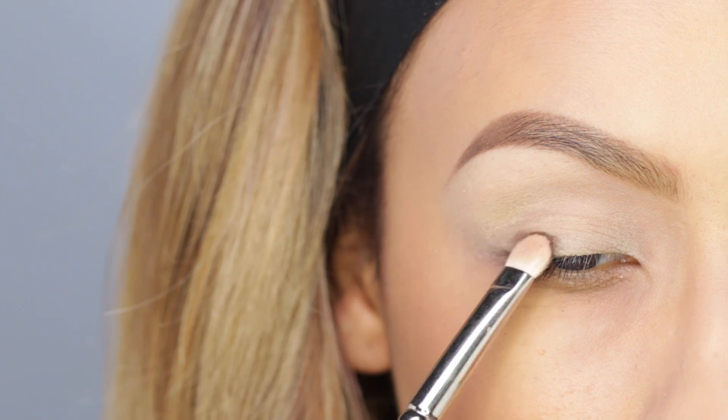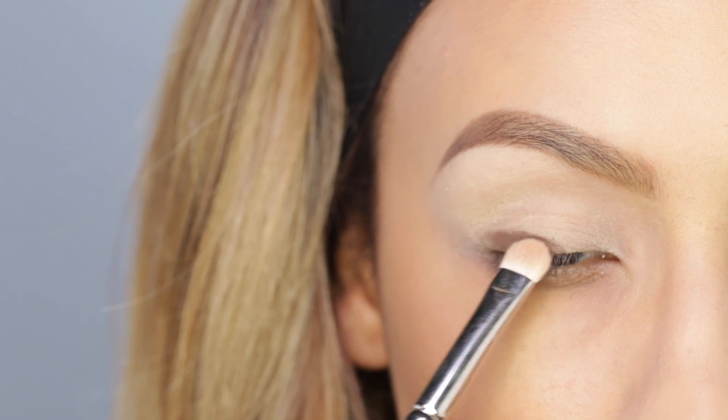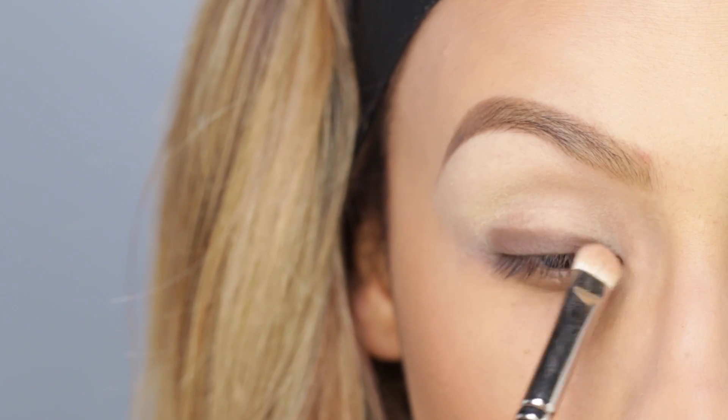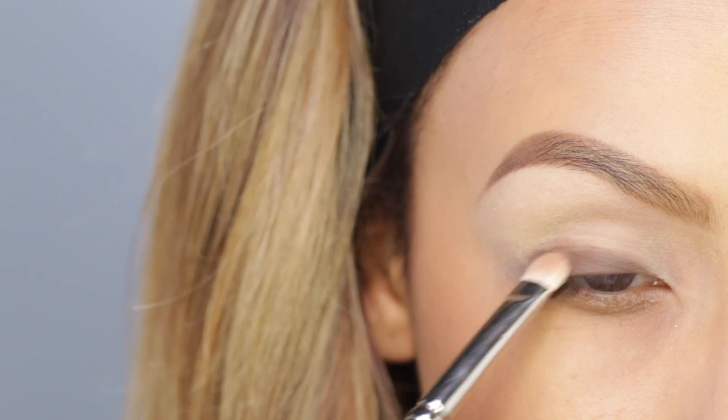Let's start off with applying a matte brown eyeshadow to the lid. I'm just gonna keep this close to the lash line and begin to form a cat-like shape with this shadow.